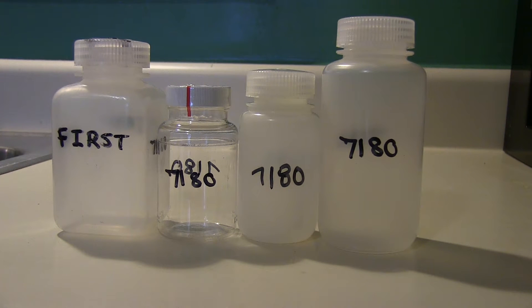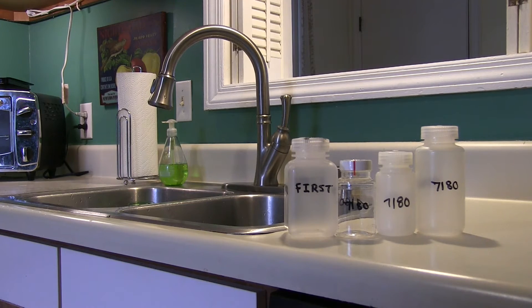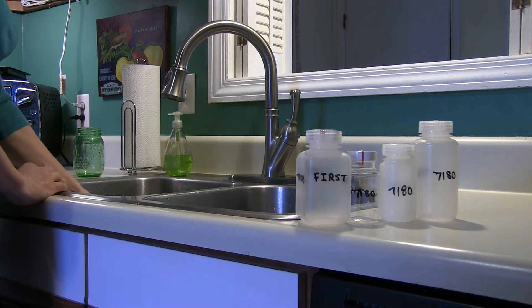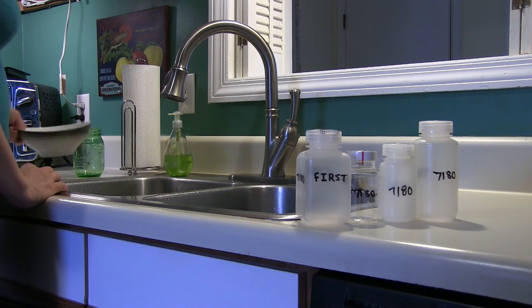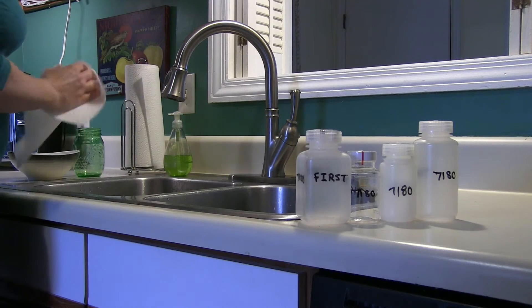Water collected in four sample bottles is analyzed for 14 parameters. Choose a cold water faucet in the kitchen or bathroom to collect your samples. If you drink or cook with your water, collect from this faucet. Remove all dishes and other items from the sink and wipe out the sink to minimize splashing. Do not remove any screens or aerators from the faucet.